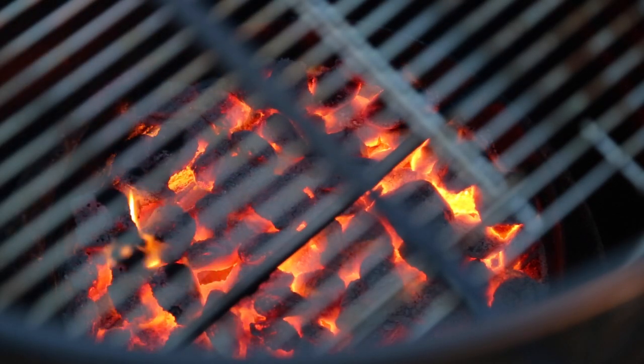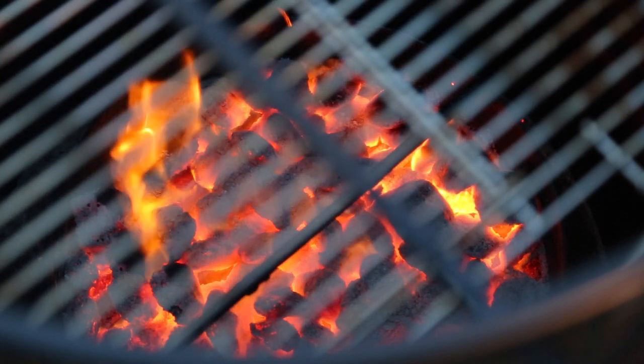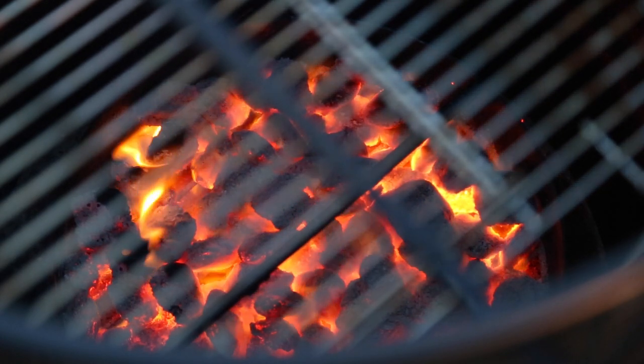Look at all that charcoal that's left — this is after two hours. We've got a bed of hot coals; I've gotta get something else out here. I hate to see all that charcoal go to waste.